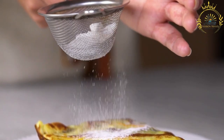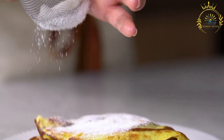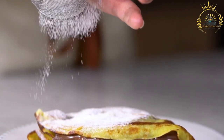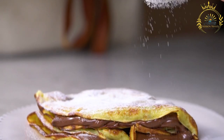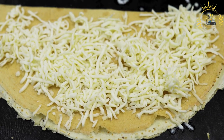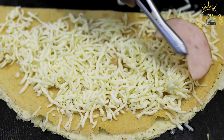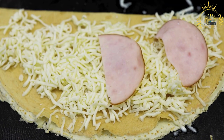Crepes can be customized with a wide range of toppings and fillings. Sweet toppings include fresh fruit, whipped cream, Nutella, honey, maple syrup, fruit preserves, and powdered sugar. Savory fillings include ham and cheese, mushrooms and spinach, scrambled eggs, smoked salmon and cream cheese, ratatouille, and various types of cheese.